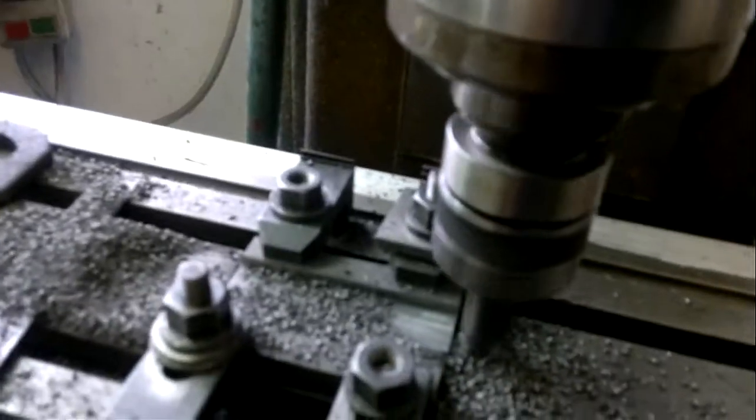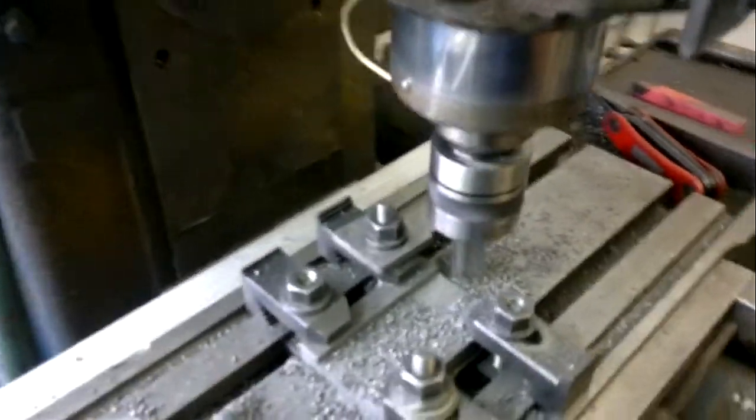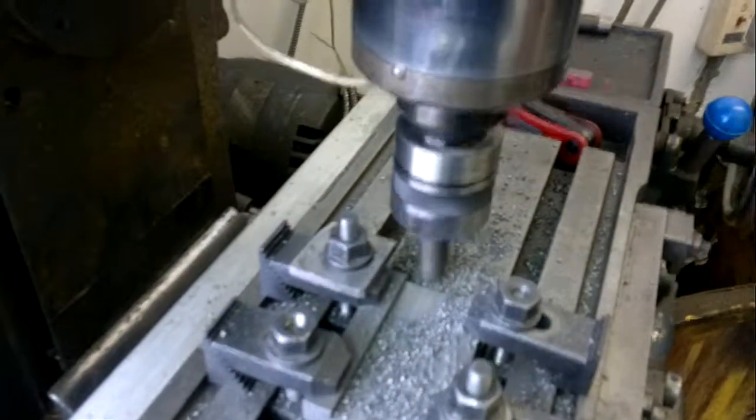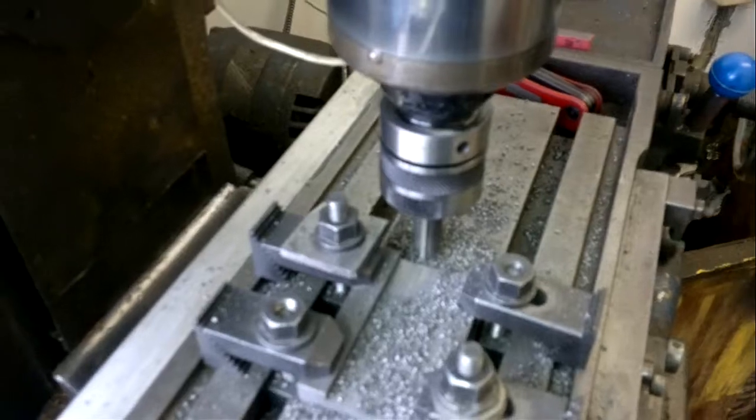We'll take the feed off, shut down the horizontal mill feed, shut down the spindle, and shut down the converter.